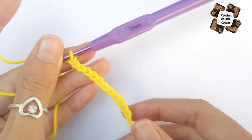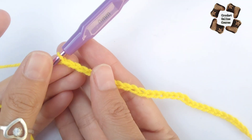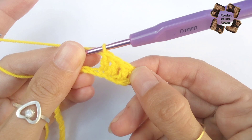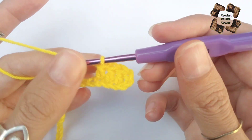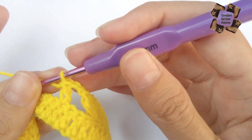Here I have done a few chains — the multiple of 11 plus 2 at the end. For the next row, skip three chains and in the fourth chain make one double crochet.